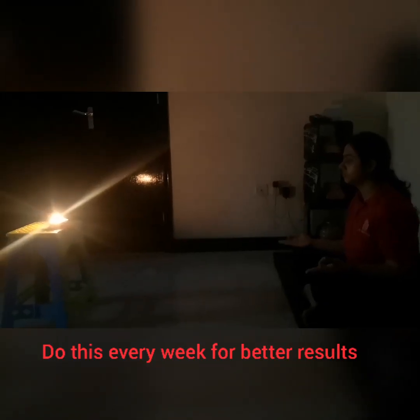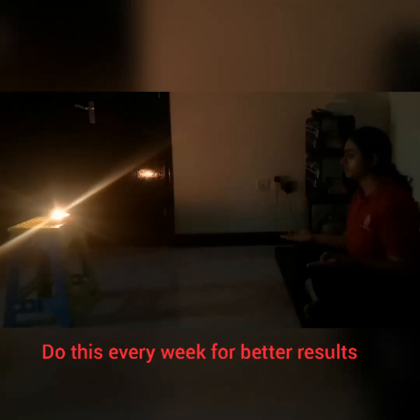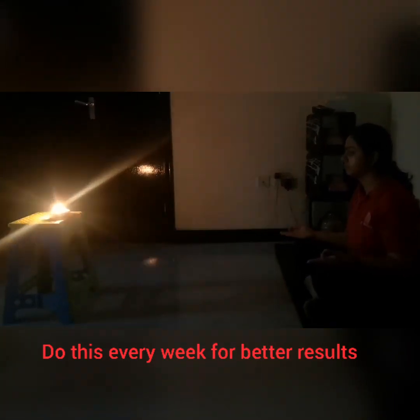You can also do Trataka for keeping your eyes healthy as well as for increasing your focus. Keep a candle at a distance of one meter from you and gaze for a few minutes, along with the eye exercises.